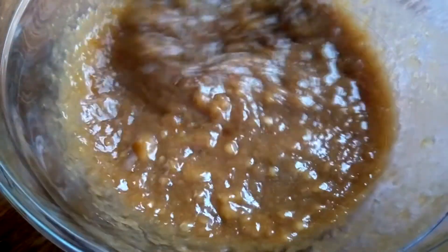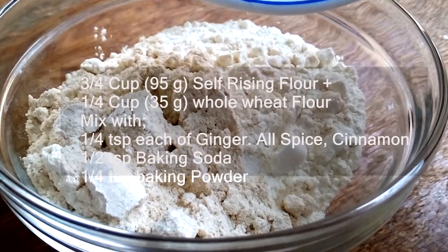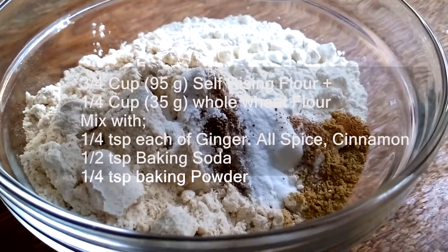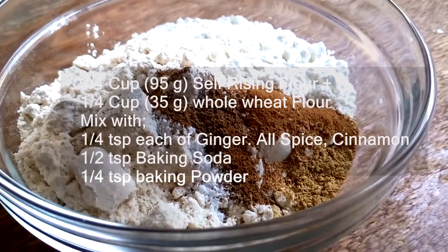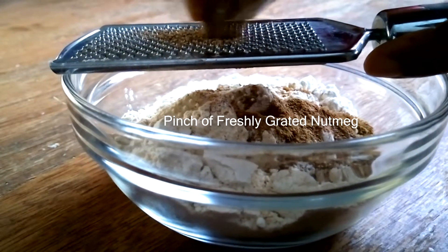In this bowl, I already have three-quarter cups of self-raising flour and a quarter cup of whole wheat flour. To that I'm adding a mixture of a quarter teaspoon each of ginger, allspice, and cinnamon, a half teaspoon of baking soda, a quarter teaspoon of baking powder, and a pinch of freshly grated nutmeg.